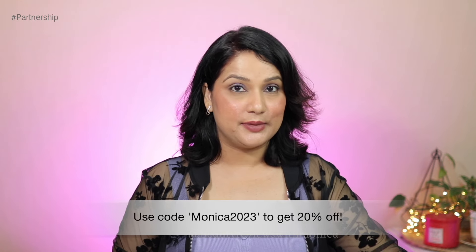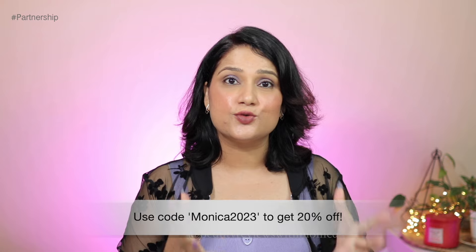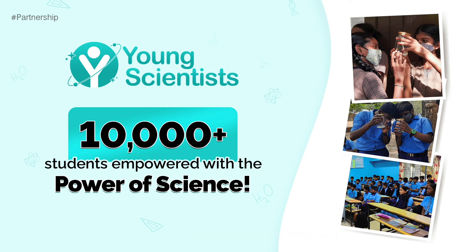Check out all the product links in the description box and comments section. If you're buying from Dermaco's website, I have a coupon code for an extra 20% off. Also, every time you buy from their website, Dermaco links your order to a child they help educate — along with Boomi, Dermaco has empowered 10,000+ students this year through their Young Scientist initiative.